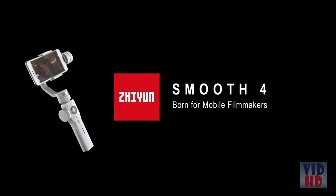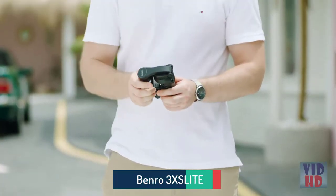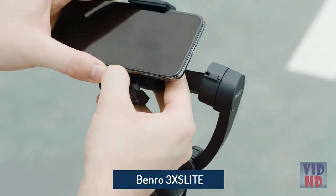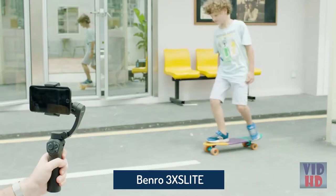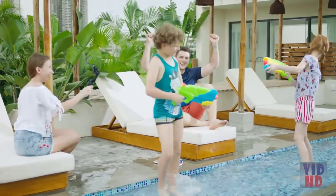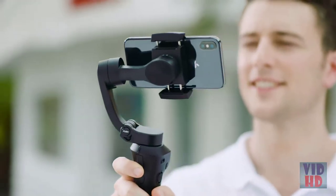The Benro X-Series 3XS Lite boasts a foldable design that makes the gimbal easy to pack up and take with you wherever you go. Ready to use it? Setup is simple and fast. Once your smartphone is installed and balanced, you're ready to go.